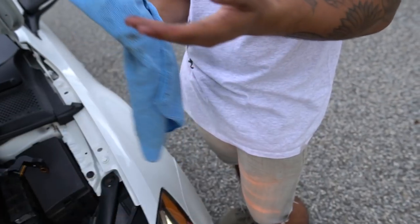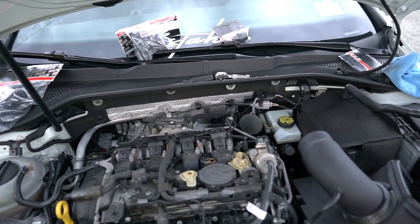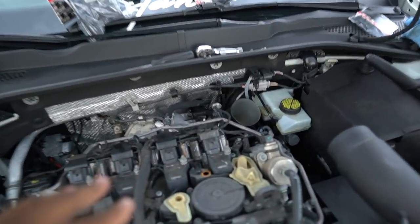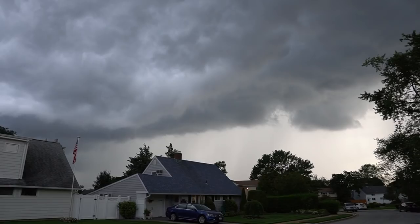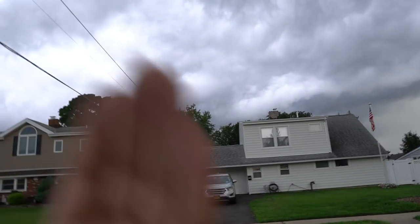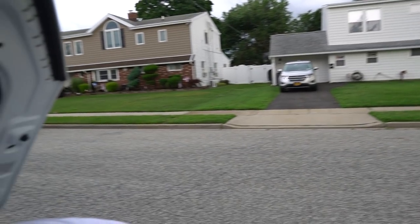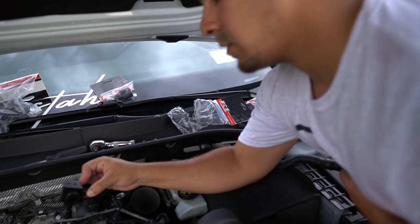We're going to take our time and show you guys this in the proper steps, but we're feeling raindrops right now. And even though it looks like there's sun over there, we got clouds coming this way, so it doesn't look like it's going to be a good one, but we're going to go ahead and try to figure it out.